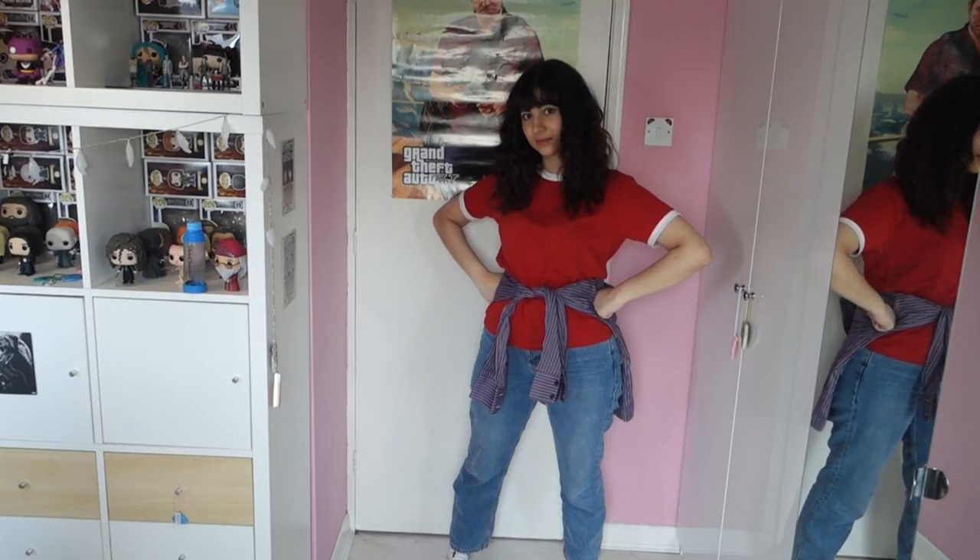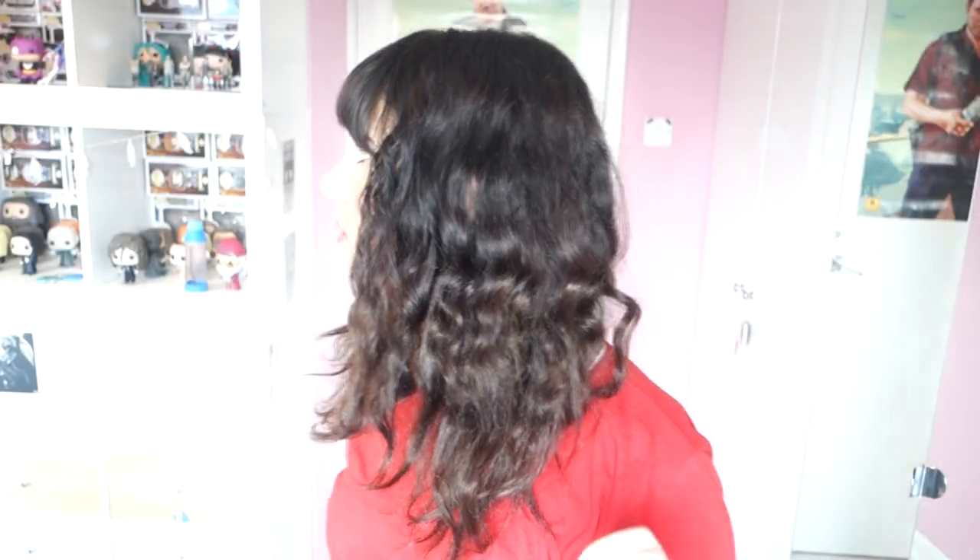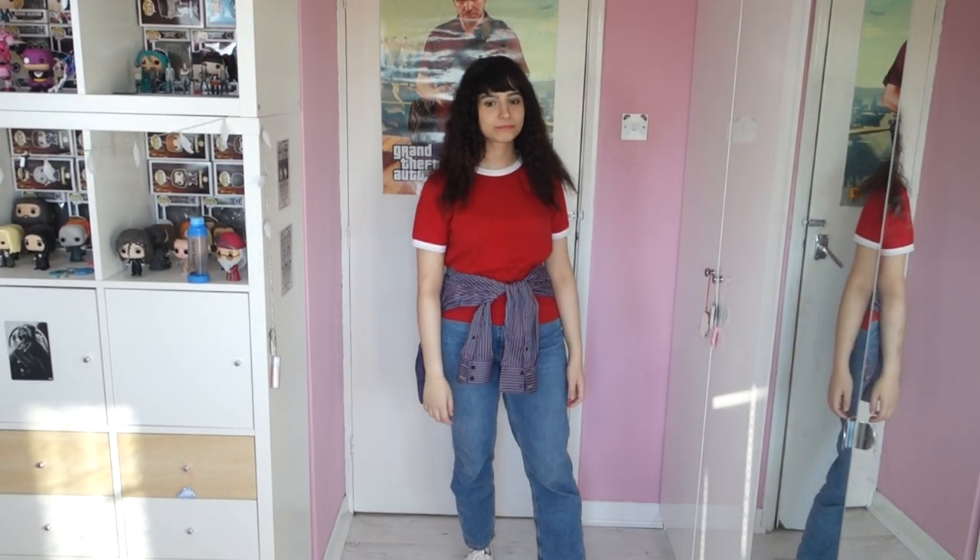Hi everyone, it's Eel of the World and today I am back with another cosplay video. In this video I am talking you through how I put together my Joyce Byers cosplay from season 3 of the Netflix show Stranger Things. This cosplay is one of my favourites to do but whenever I do it I always get DMs and comments asking where I got certain things from or how I did certain things. So all of the things in this video are going to be listed in the description below. Without further ado, let's start!